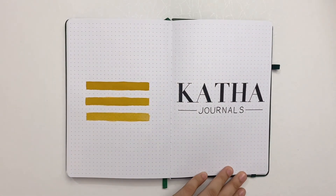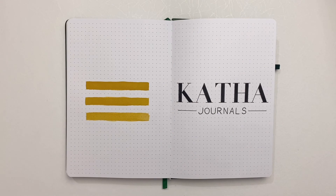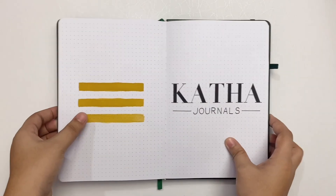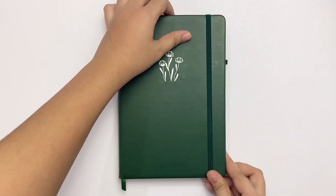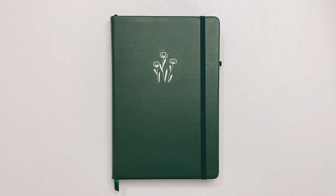Overall, the best thing about this notebook is it did well with watercolor, so if you like using that medium in your notebook, you may want to still try this. And maybe I got a bad one, because I see a lot of good reviews about this notebook. If you're using Katha Journal right now or have used it in the past, let us know in the comments how your experience was. Thanks for making it this far in the video — I hope you found it helpful and I'll see you in the next one.